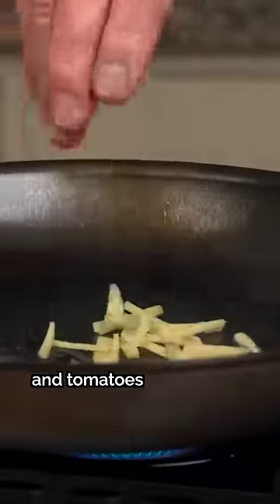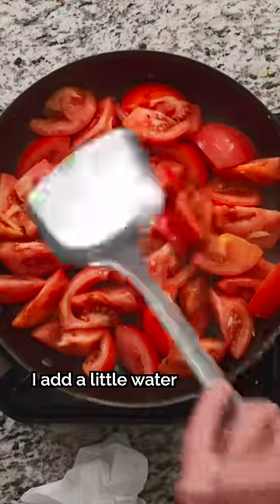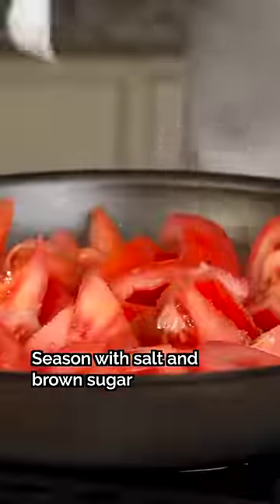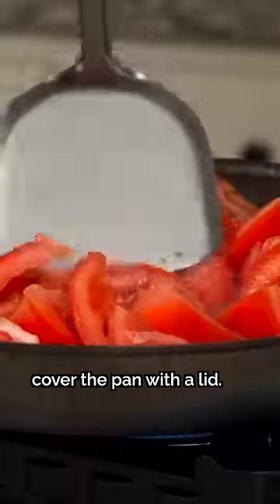Add more oil and stir-fry the ginger and tomatoes for 30 seconds. Here's a pro tip: add some salt and brown sugar, and let the tomatoes boil for 2.5 minutes. If you're having trouble keeping it at a boil, cover the pan with a lid.